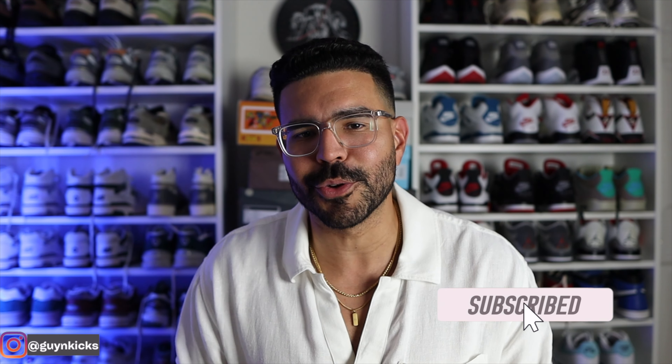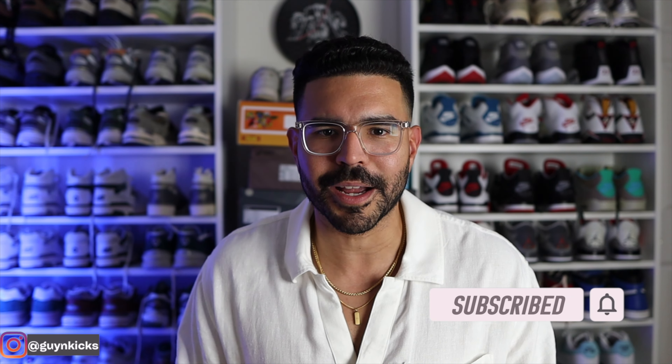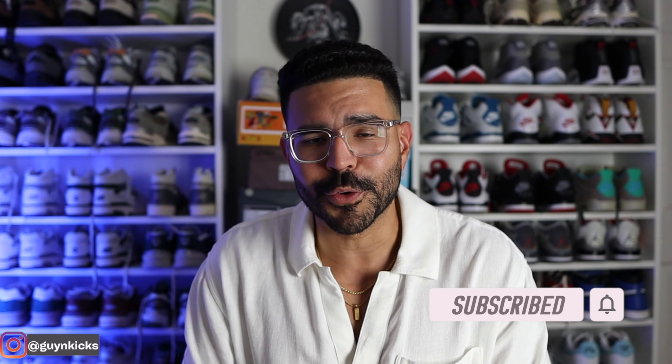And as always guys, thank you so much for tuning in. To new subscribers, thank you. If you're new and stopping by and you like this type of content, please feel free to subscribe, like the video, and comment below — that definitely helps the algorithm and helps the channel grow. Also follow me on Instagram, Threads, and TikTok at Guy and Kicks. Catch you guys in the next one. Peace.